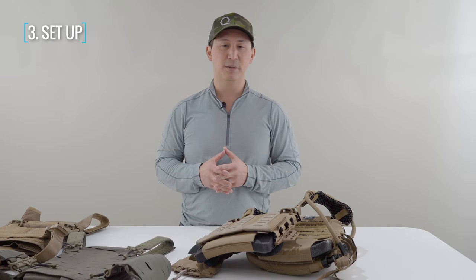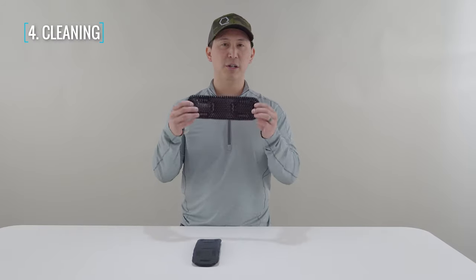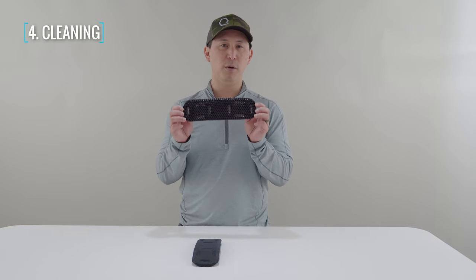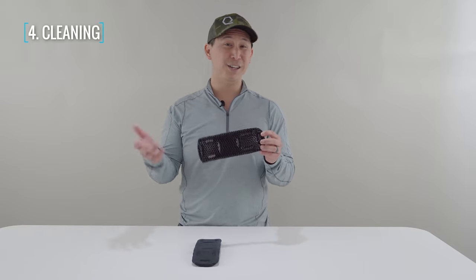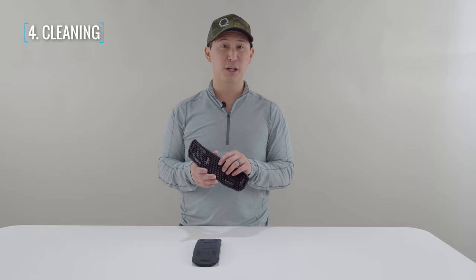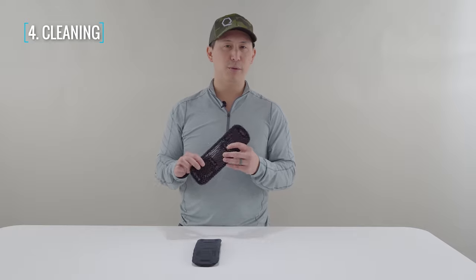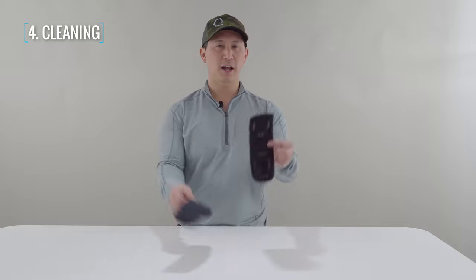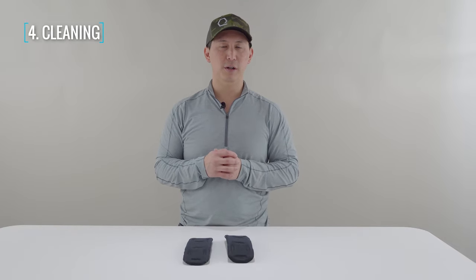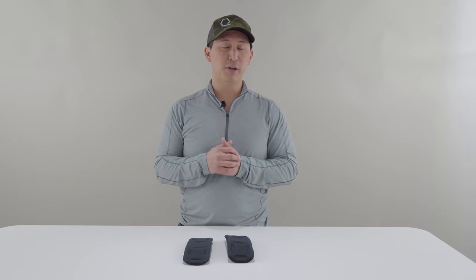Care instructions for your ice vents classic ventilation pontoons are super easy. As mentioned, ice vents are made out of a proprietary Stimuli material, which is totally antimicrobial at the molecular level. In the odd event that you do get these things all thrashed up and dirty, you're just going to want to take some warm soap and water, run them through that, rinse them off under a hose or a bottle of water, then hang dry. They'll dry really quickly and then you can put them back on your kit.